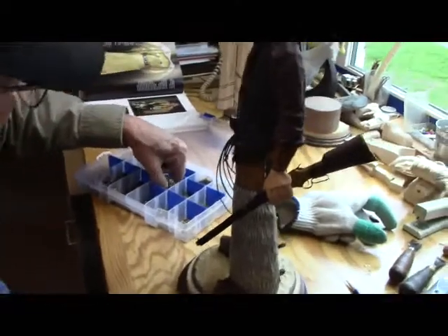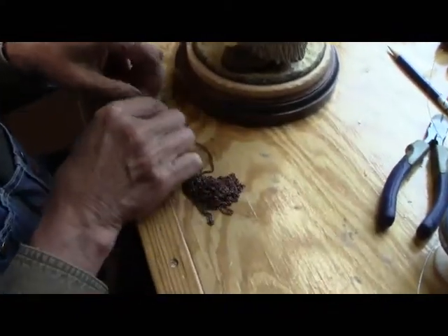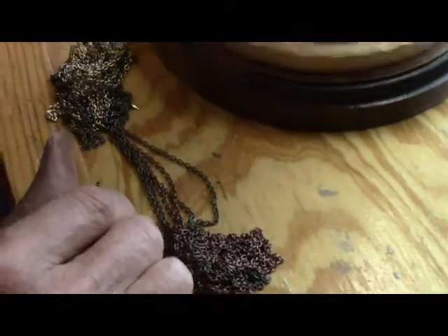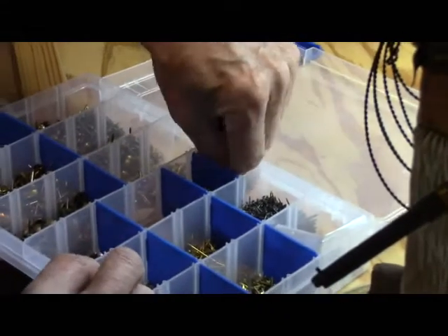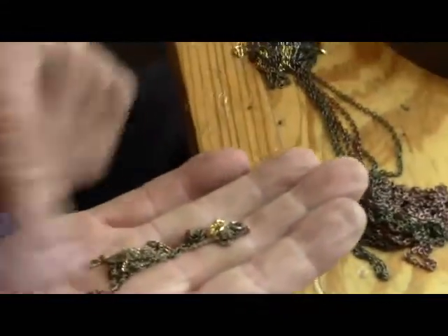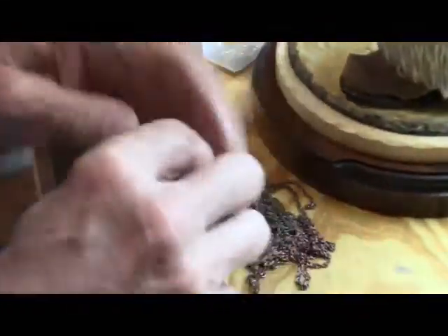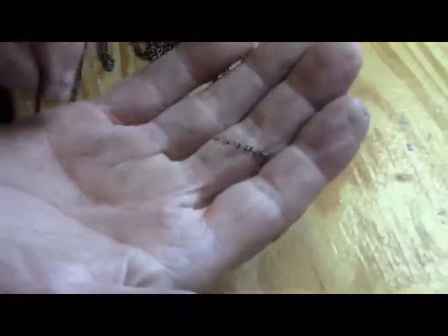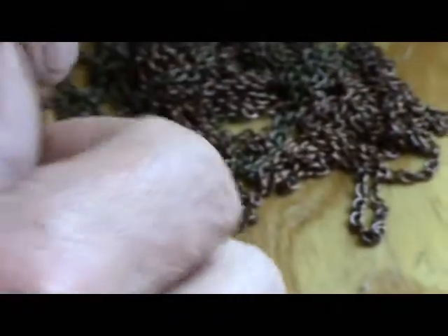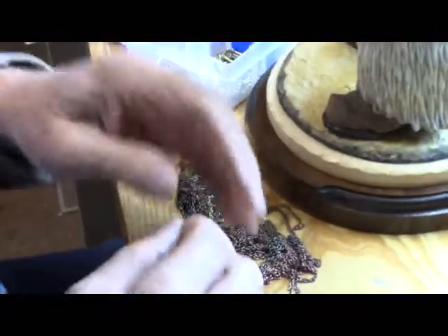The next thing is to give him a watch chain. Now if you go down to Walmart in the women's jewelry section, you'll find all kinds of chains down there. They make big ones and little ones for the details. If you're lucky, your wife's jewelry drawer will have some real fine ones — these come in handy when you're doing a figure. I found this one and it has a tarnished look to it, which is what I like. Some of these are just a little too bright.